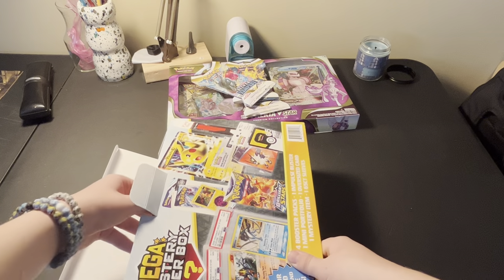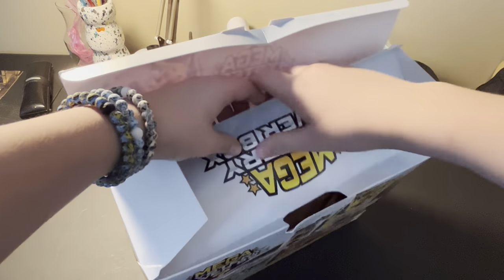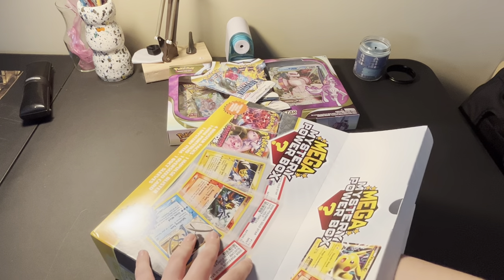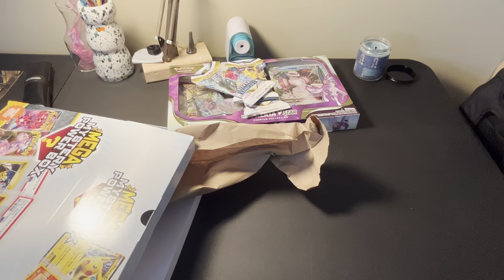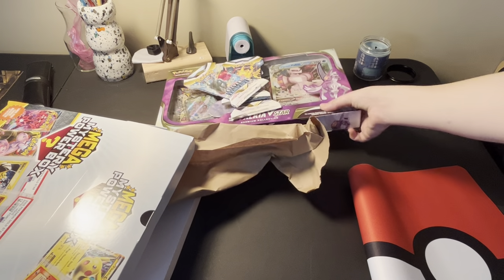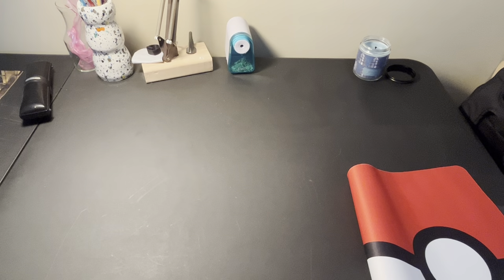Alright, so we're going to turn it on the side like this. We're just going to jump in here and grab some stuff out. Here is the play mat that you get from it - it's a Pokeball play mat. Once I'm done with this mystery box, we'll start using this. We'll just toss this on here real quick and then we'll use this.